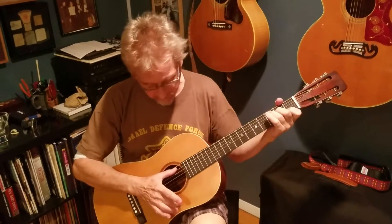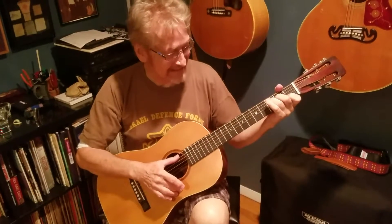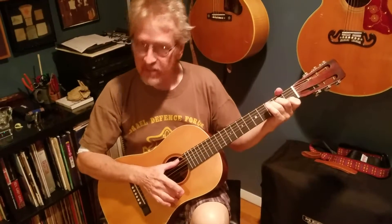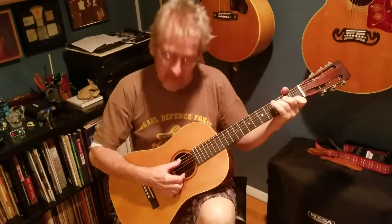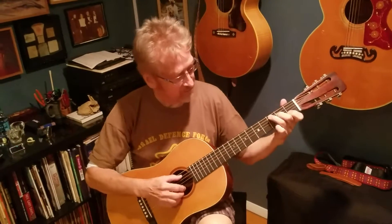A quick bit about this guitar: this is a Ditson guitar built in 1919. It went from Pete Seeger to Vic Schwartz and to me, and the person who brought it back to life is Leroy Aiello of Aiello Guitars — unbelievable technician. Check him out if you need any work and you're in the Northeast. Okay, so here we go.